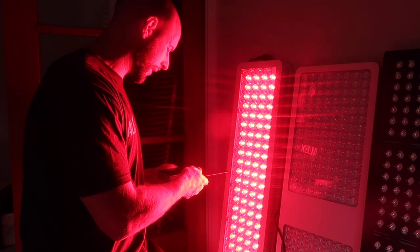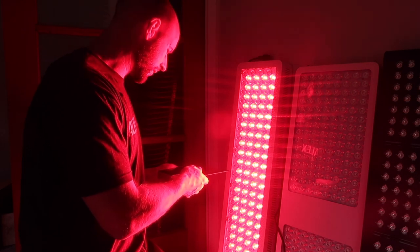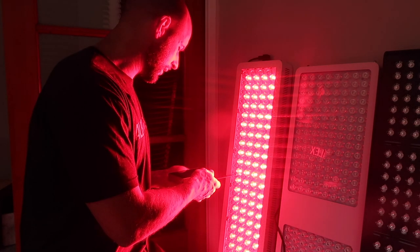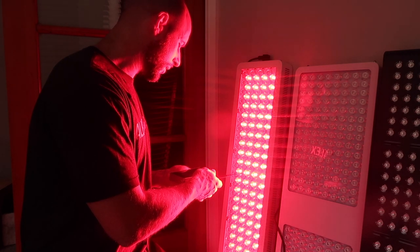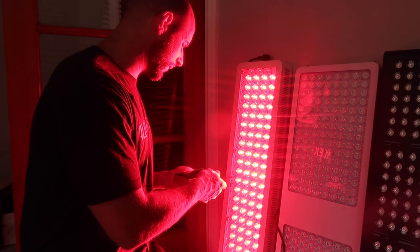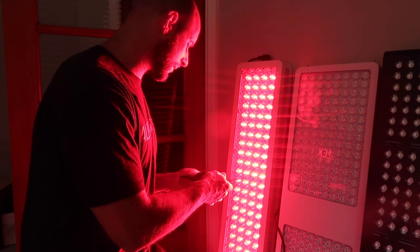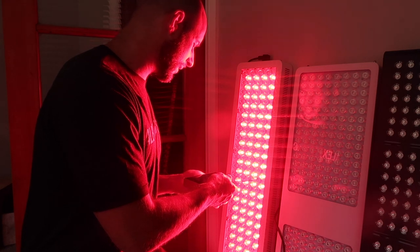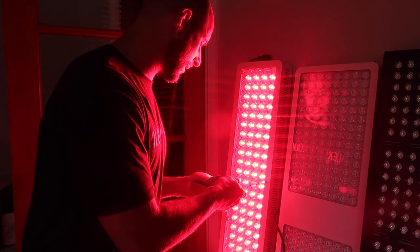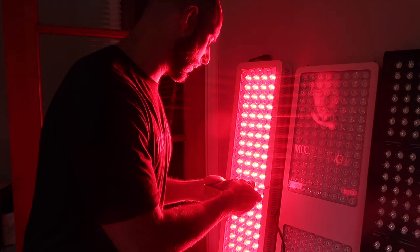Starting off-panel at about four inches away, readings in milliwatts per centimeter squared: 7, 5, 10, 12, 15, 20, 26. Now in line with the panel: 35, 43, 41, 49, 46, 54, 54, 58, 54, 62, 55, 60, 65, 62, 68, 60, 68, 71, 68, 60, 60, 62, 57, 56, 46, 44, 40, 29, 23. Now moving back off panel, readings dropping down.